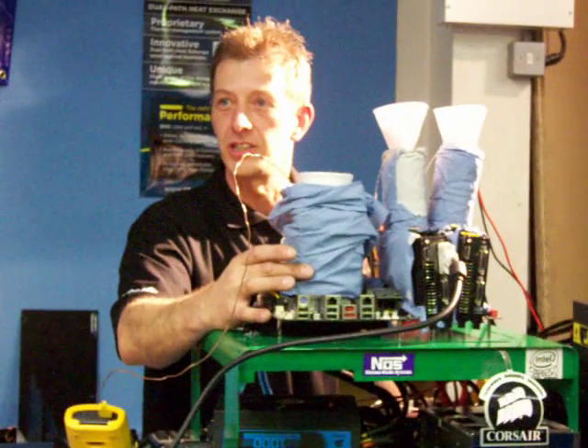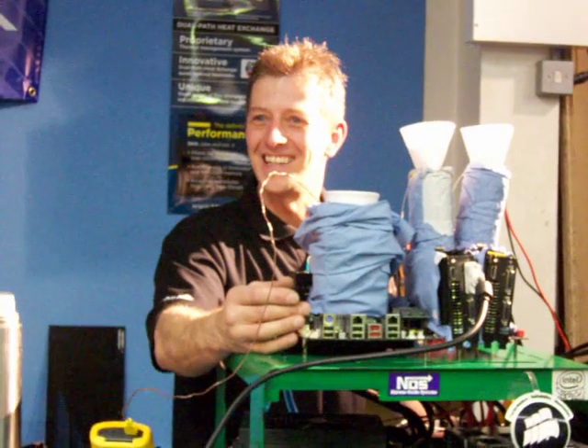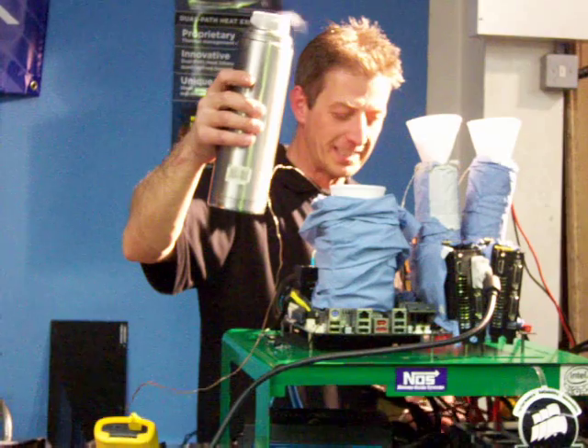It's a 965 Xtreme Edition chip. Basically we're going to run it up on nitrogen, all of it, and see what we can achieve. But first of all, I've got some various bits down.